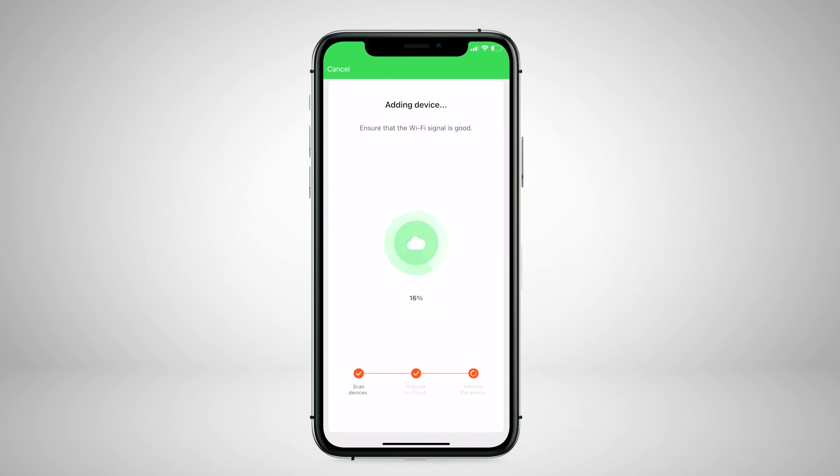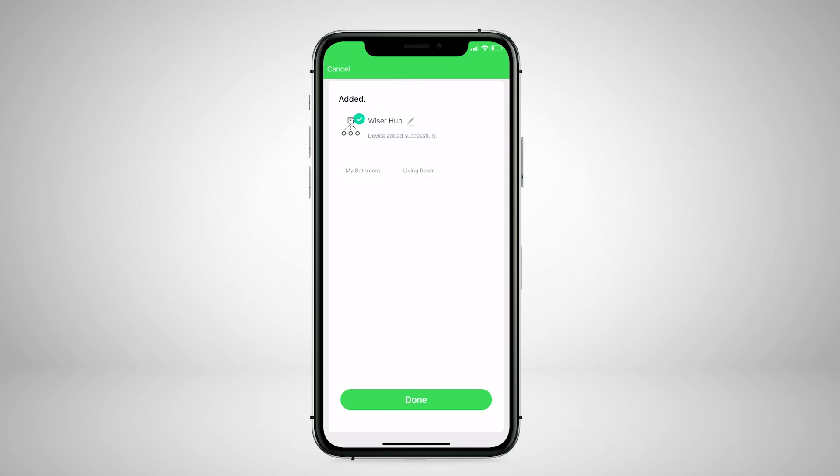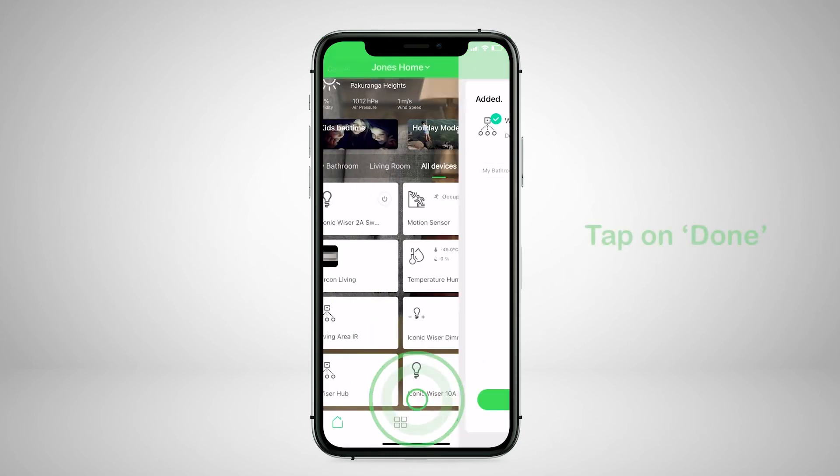Select the room where the hub is located. Note you can always change the room later. Tap Done.